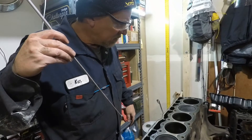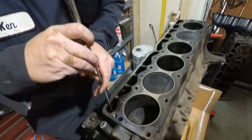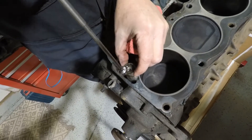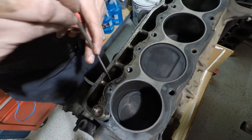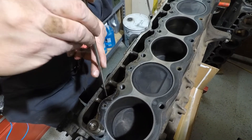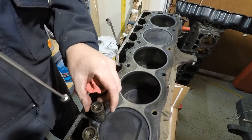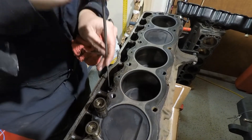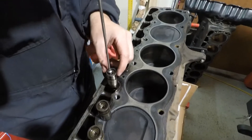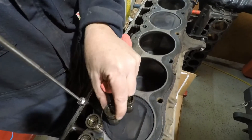Let's go ahead and remove the hydraulic lifters. For this I'm just using an extendable magnet. Sometimes there's a ridge that builds up in there that makes it a little bit more difficult to pull out. These seem to be working pretty well. It's kind of the reverse of installation — when they're brand new after the rebuild, we'll just put them on the magnet. I'm keeping them in order for now.